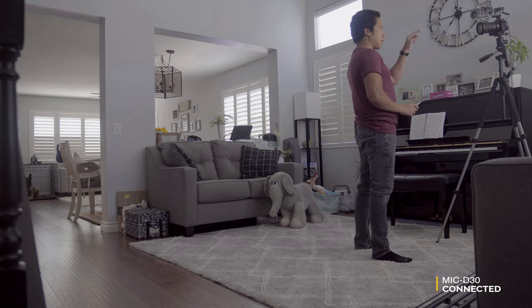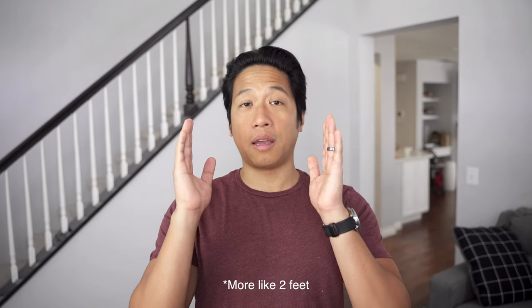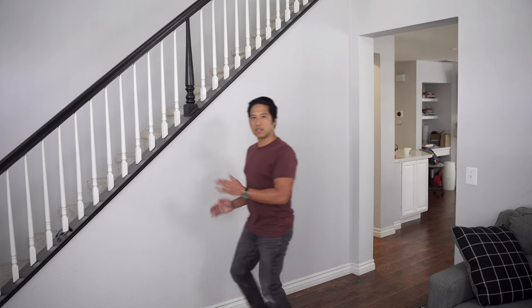Now you are hearing this through the Synco D30 shotgun microphone mounted on top of my Sony camera. I am about a foot and a half away from the camera, speaking directly to the microphone. I'll move from side to side to show you how the audio is being captured, and then move back while still trying to maintain the same volume in my voice.